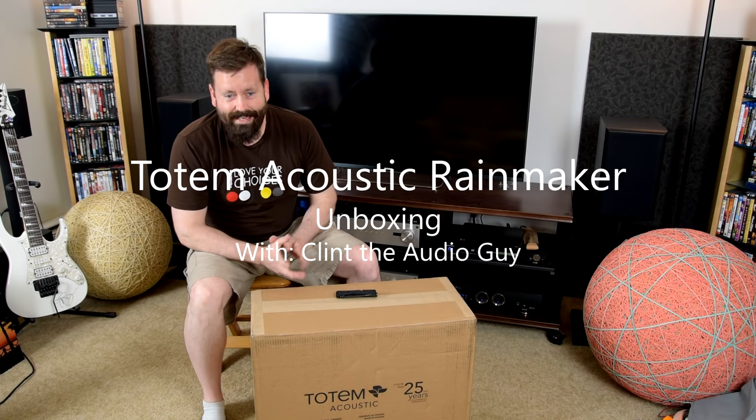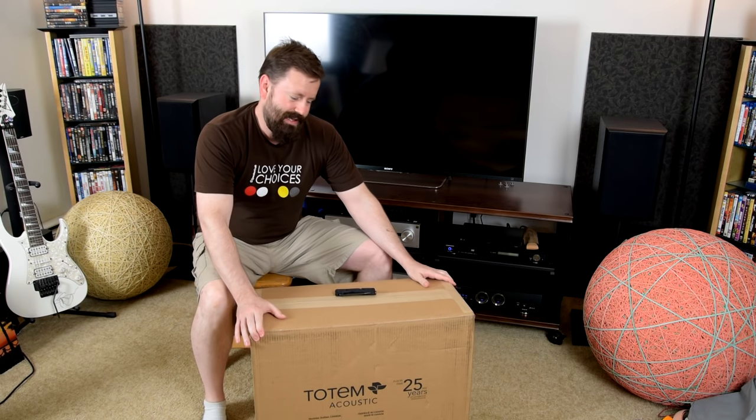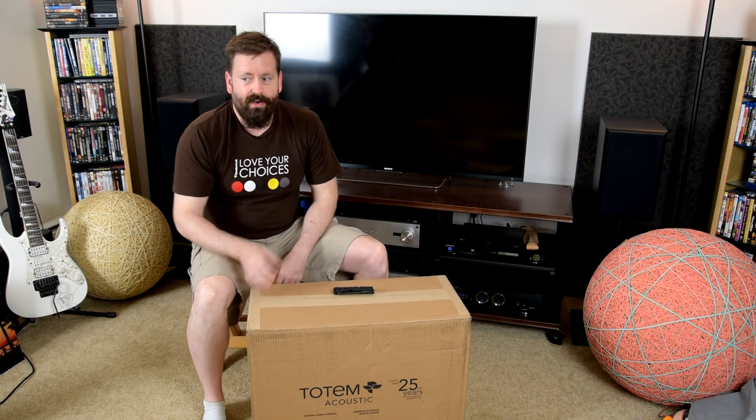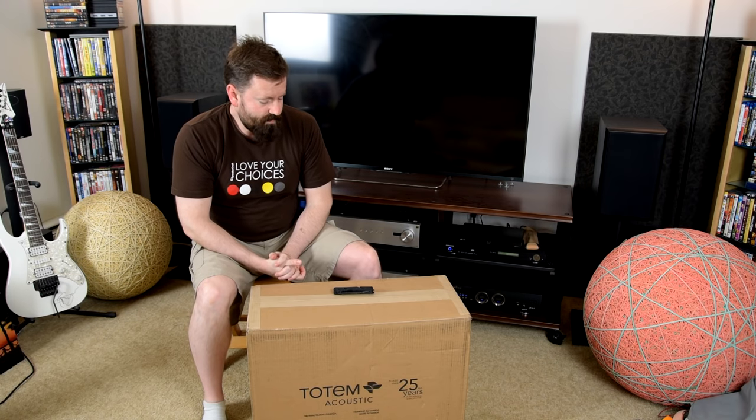How's everybody doing today? Clint, the audio guy, back here for you, this time with an unboxing. These are a speaker that I bought for myself — a pretty awesome piece from Totem called the Rainmaker.